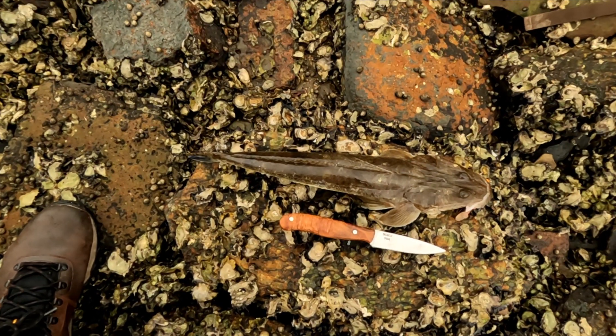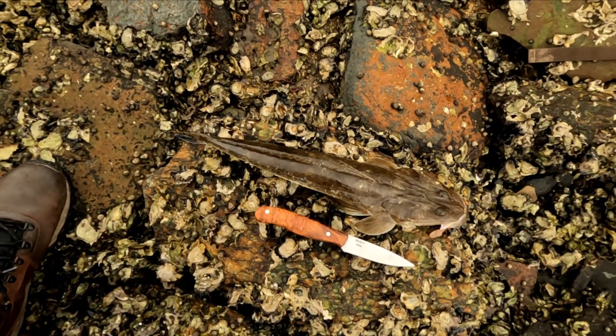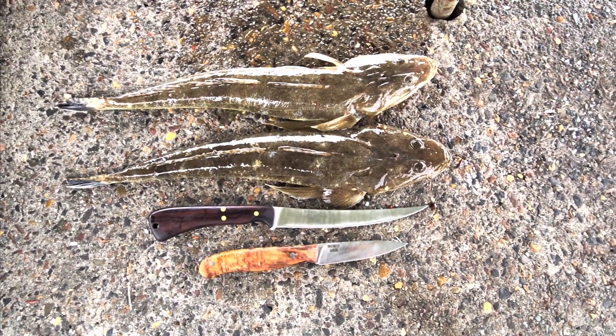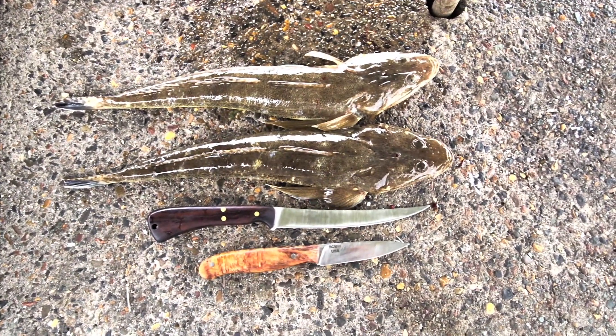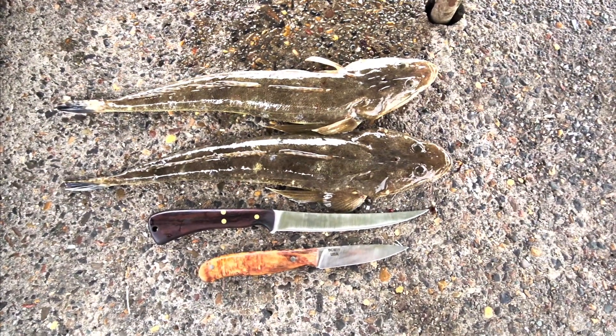And here's this one next to the Blunt Cut Metalworks Bird and Trout Pattern for a size comparison. Thanks for watching. Back at the cleaning table with this afternoon's keepers — two nice seating flathead. There they are next to the Blunt Cut Metalworks Fillet Pattern in Vanek Super Clean and the Bird and Trout knife in S110V.